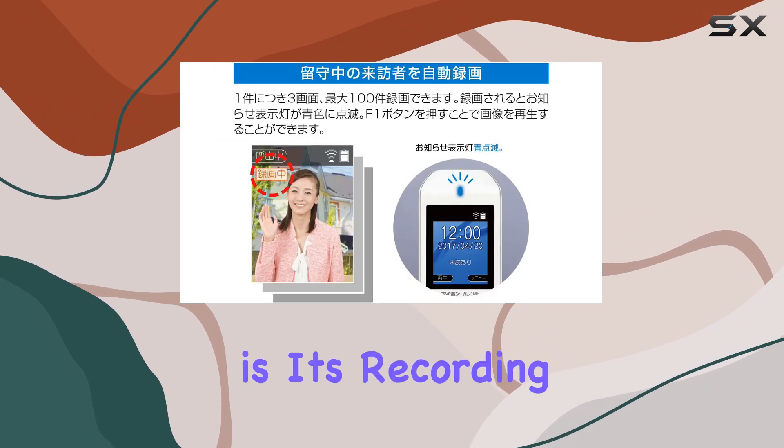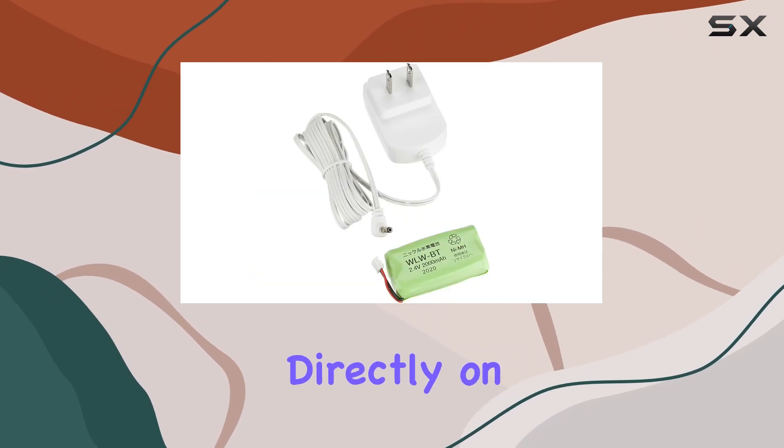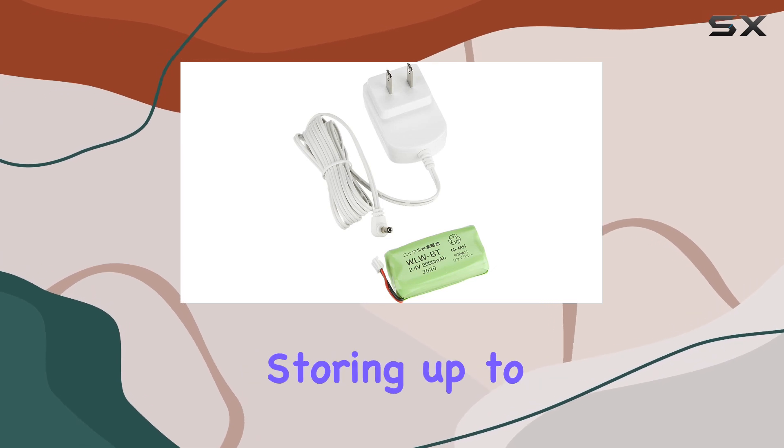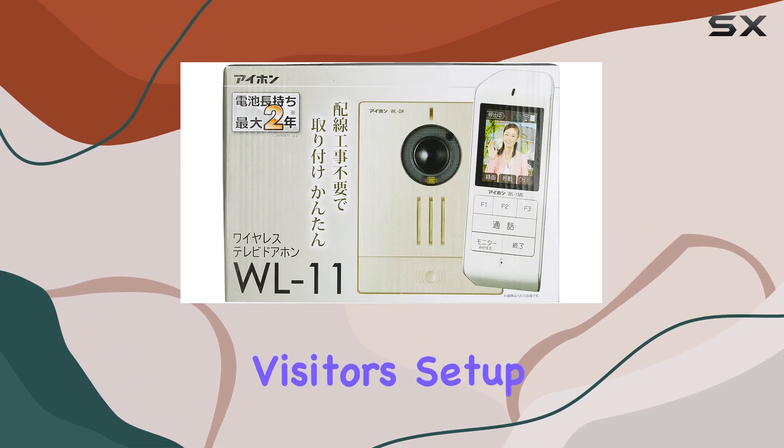One standout feature is its recording capability, allowing for three still images and storing up to 100 such images. This adds a layer of security by capturing snapshots of visitors.